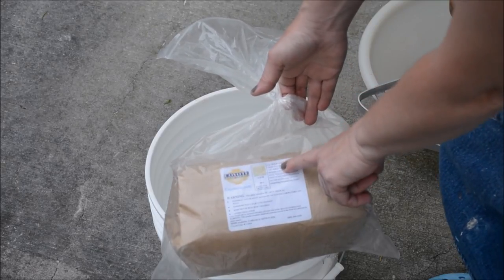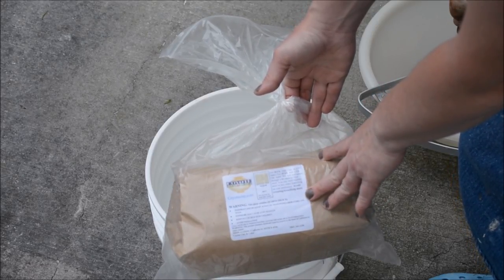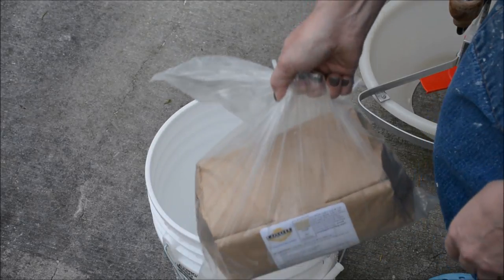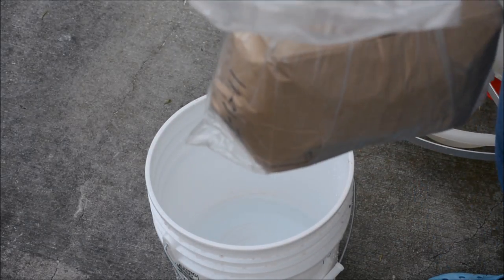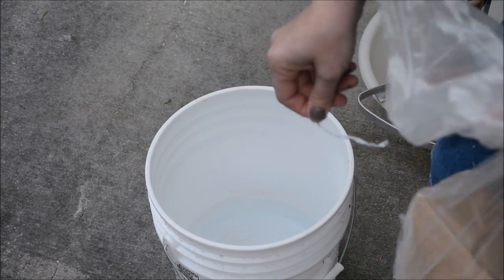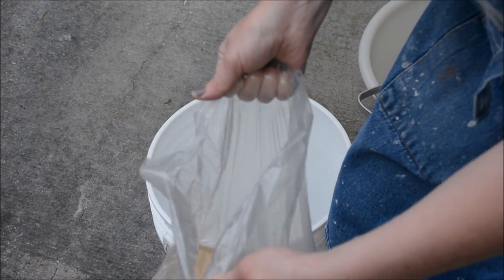It has directions right on here. It says for 10 pounds add one gallon and one pint of water, and I have that prepared in my bucket already. I'm going to pretty much dump this in and stir it, but then I'm going to have to run it through a sieve as well.